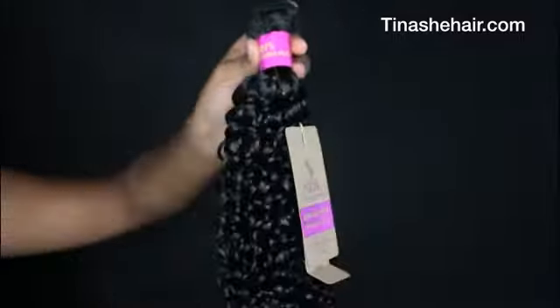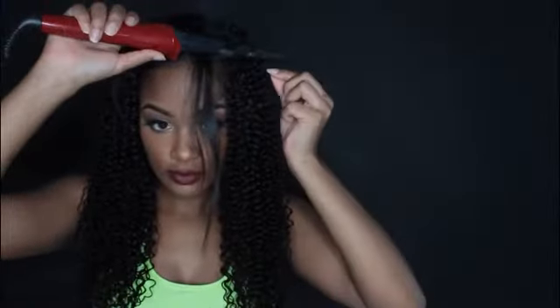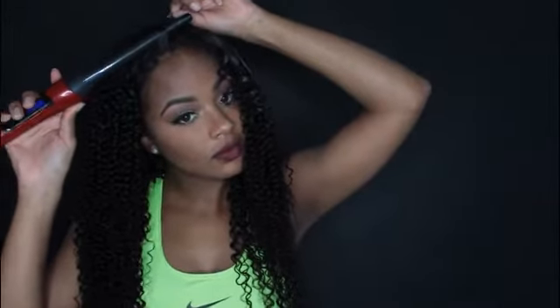To blend my leave out, I'm just going to use a wand curl. This Malaysian curly hair is a super tight curl. I feel like this hair is perfect for the summer — it's like that curly hair where you jump in the pool and it just stays curly and beautiful.